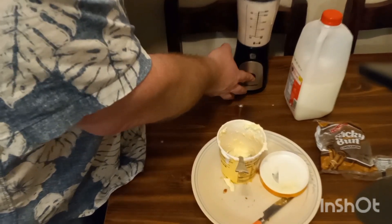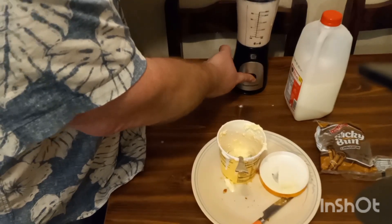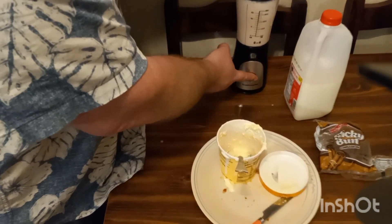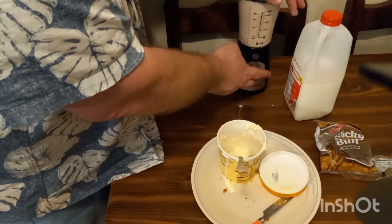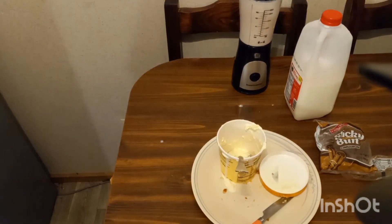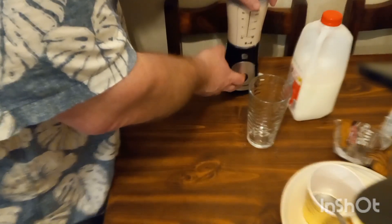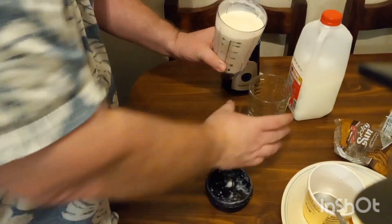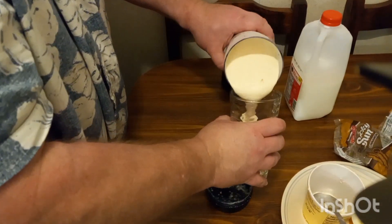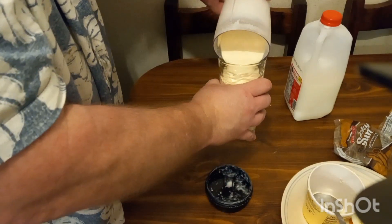All right, ladies and gentlemen, now it's time to pour this bad boy up, give us a straw, and then it's time for that all-important taste test.